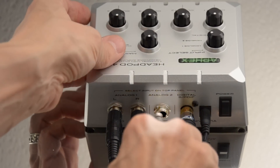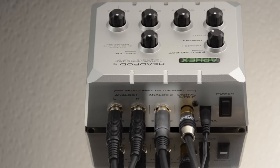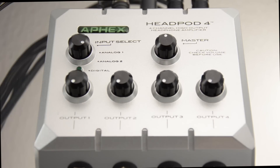There's also an unbalanced stereo input on a single quarter-inch TRS connection. Just connect one TRS cable from the headphone output of your audio interface to this input and you're ready to go. You can leave all input sources connected to the Headpod 4 and simply choose the one you want to listen to with the input selector dial.